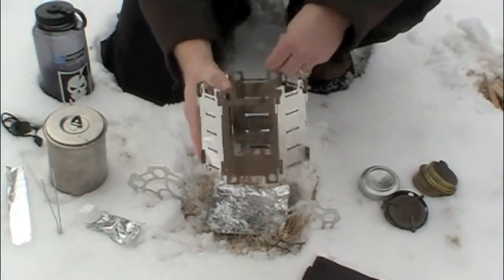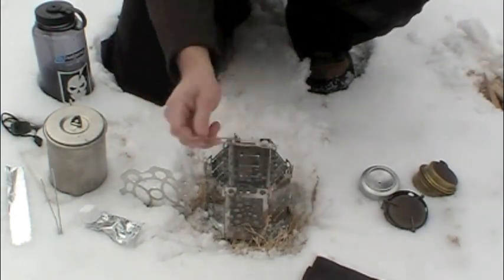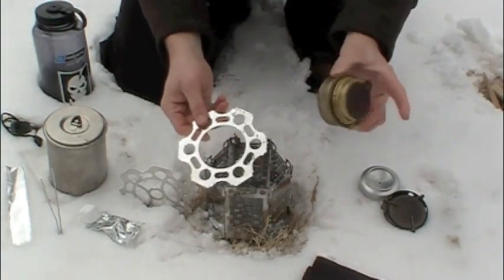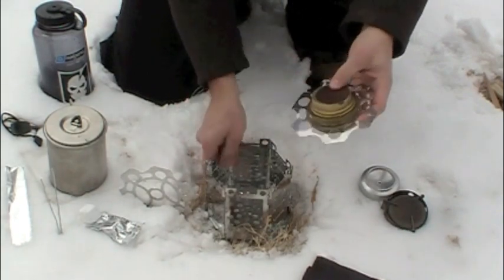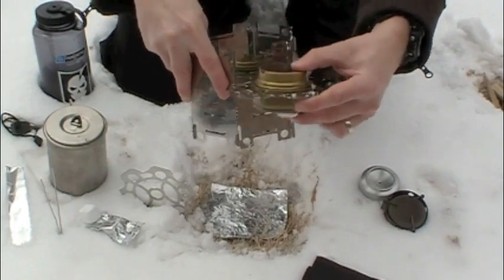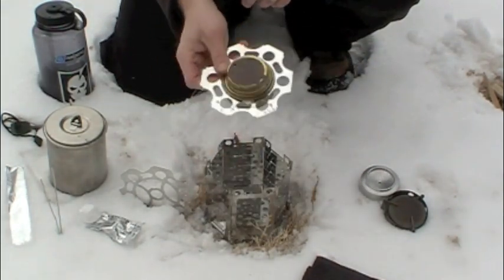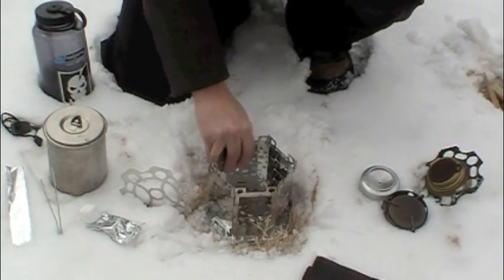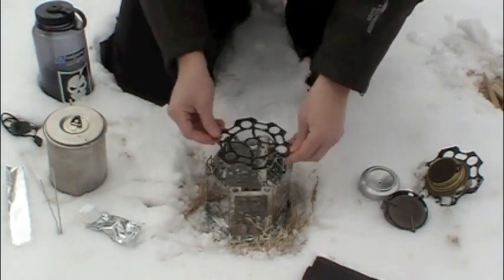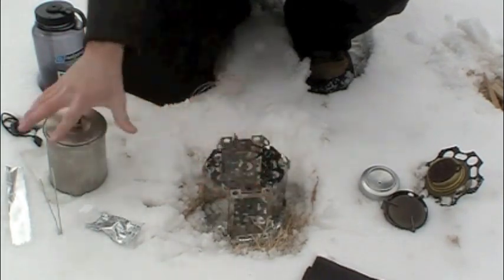Now we have our completed hexagon-shaped Honey Stove. You've got a space to add your tinder and you can stuff it right in there and use it as a wood burning stove. The great thing about the Honey Stove is that with these two different levels, you can add this ring in the center. This is actually a trangia ring, so if you have a little trangia stove, it fits right in there. These different slots on the sides will fit this piece and hold it at any level you want within the Honey Stove. This top ring is great for just setting on the top to give you a place to set your pots.